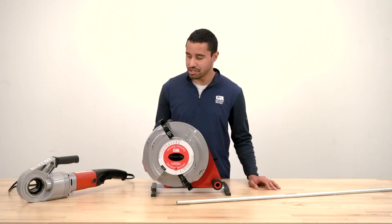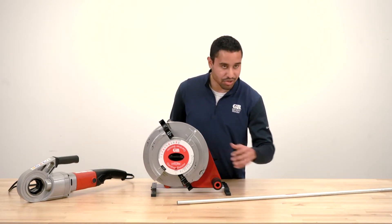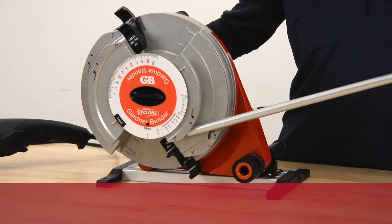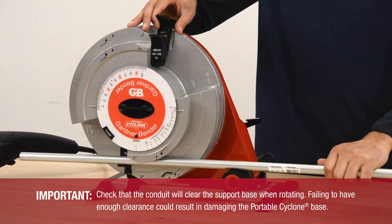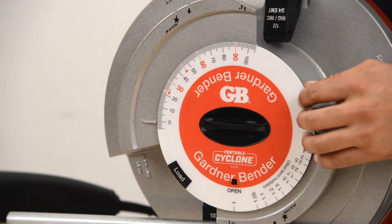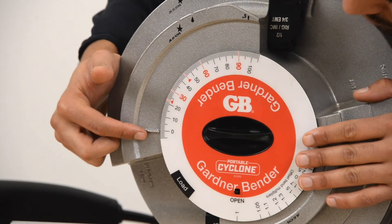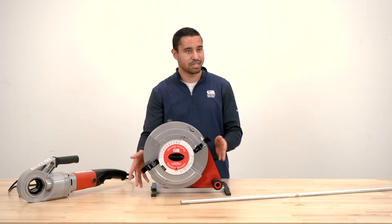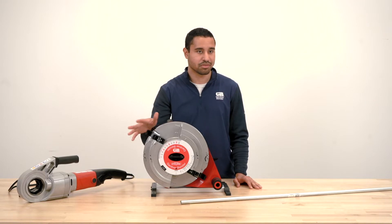When first loading your conduit, take the threader off the bender — it makes it easier to load the conduit the first time. Make sure you're looking at the right groove for whatever size and type of conduit you're bending. In this case we'll be doing half-inch EMT, so slide it into the half-inch EMT groove, then rotate the shoe until the conduit is locked into place. Check the angle indicator dial on the front to make sure the arrow on the shoe lines up with zero. Once zeroed, you can rotate the shoe freely without affecting the zero position, as long as you don't switch to a different size or type of conduit.